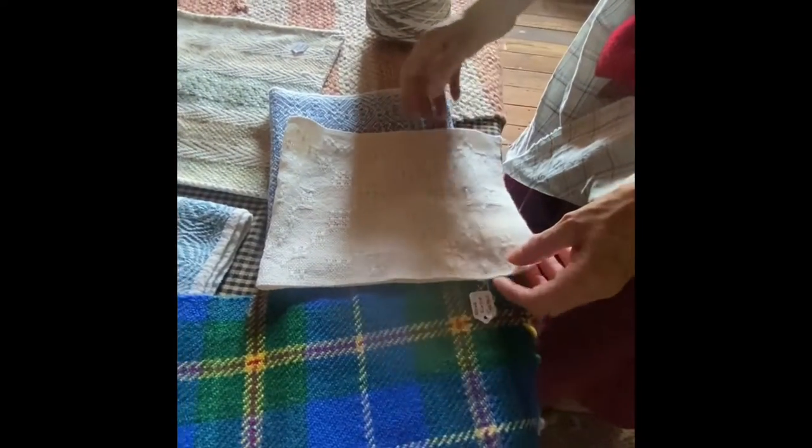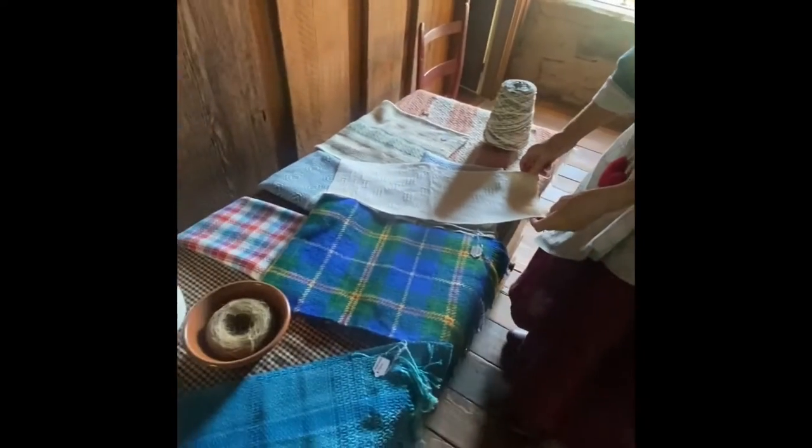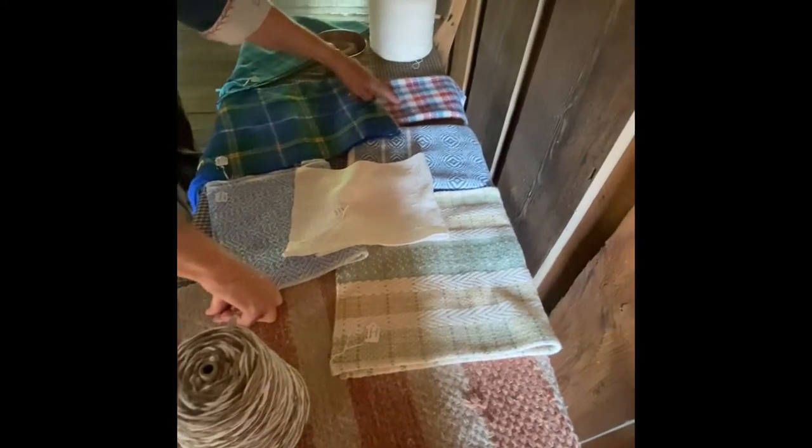Now this is a plain weave. There's no diagonal line, but there's a diagonal pattern. But this is what's called huck lace — H-U-C-K — huck lace. And this is how you can tell: it seems to go diagonal on it. You can have diagonals on it.